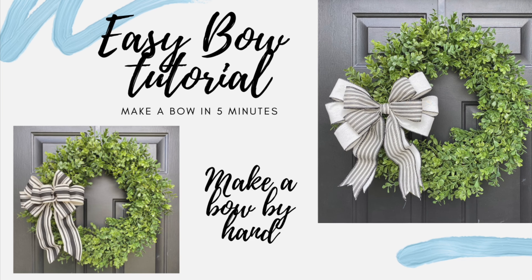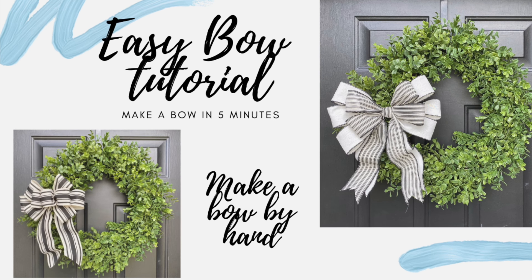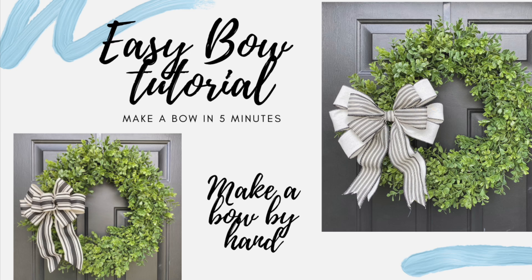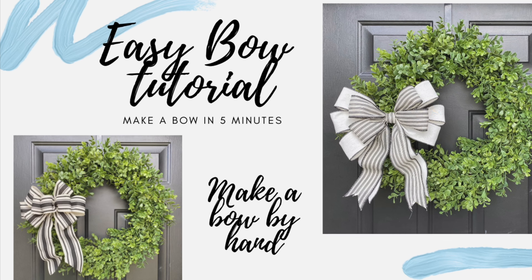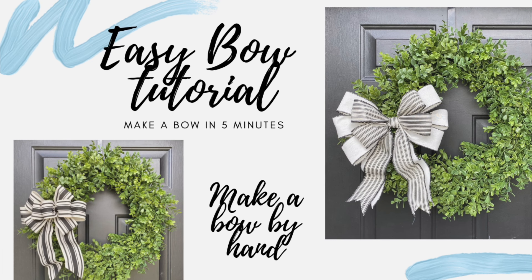Welcome back to Julie's Wreath Boutique. Today I'm going to teach you how to make two different styles of bows. Five minutes is all it takes, and you can make a beautiful bow. You don't need to be intimidated — it just takes a little bit of practice, and you can make one like this too. So let's get started.